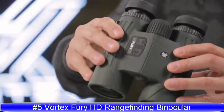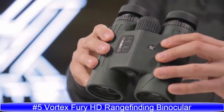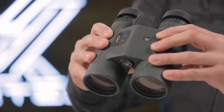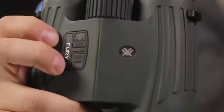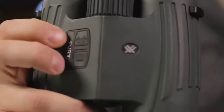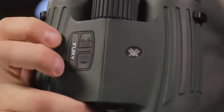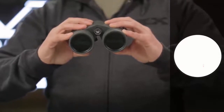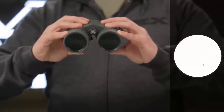High quality optics and long distance ranging capability come together for a convenient and efficient dual purpose binocular. Right side controls are easy to use with a single hand, leaving your other hand free to hold your bow or rifle. An illuminated right barrel display can be set to yards or meters to range reflective targets at far distances.